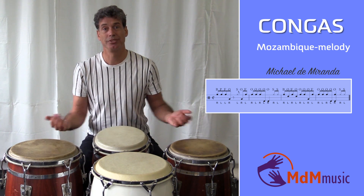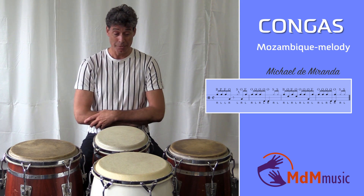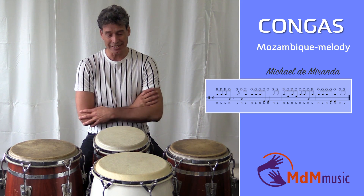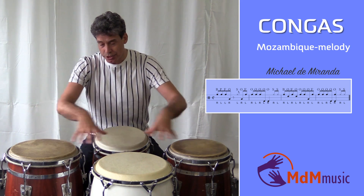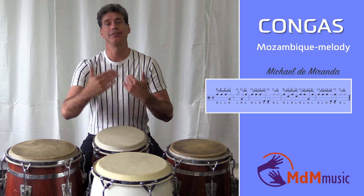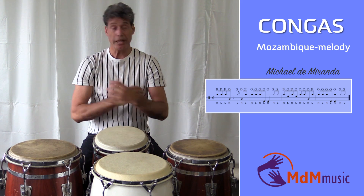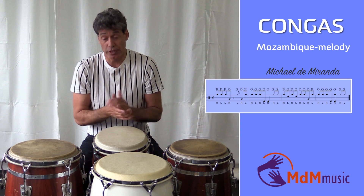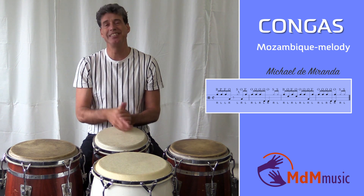That's the rhythm — this is the way he's playing. It's actually a very nice melody, very creative, and of course it's Mozambique. When you master this rhythm in a slow tempo, then you have to speed up and play it faster. I hope you've enjoyed this lesson and I wish you good luck with it. See you next time. Bye bye.